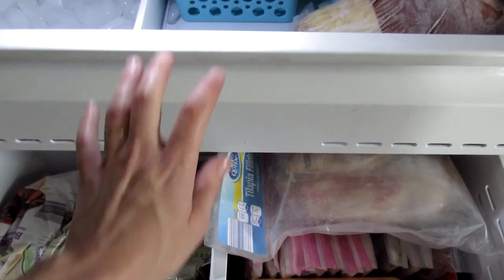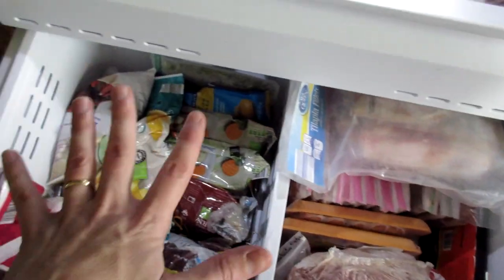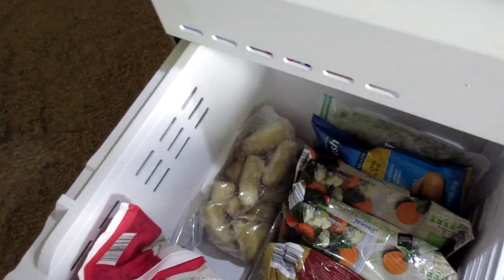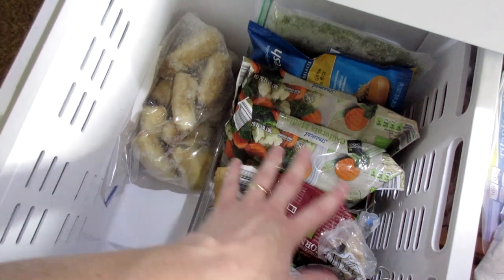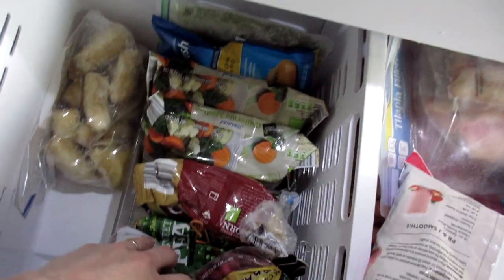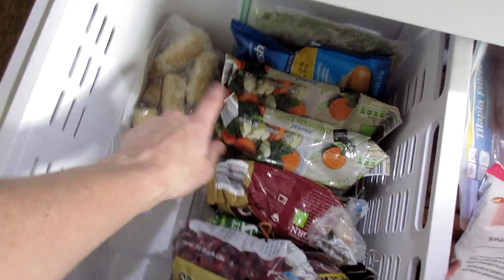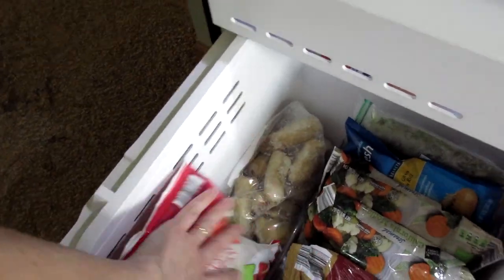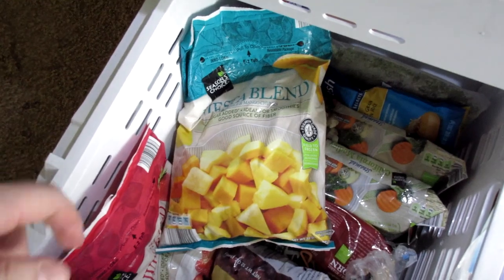Down here in my bottom drawer I have it separated by meats and fruits and veggies. We'll start on the fruit and veggie side — I'll pull these out so I can show you. I have this freezer bin that I used to keep in my refrigerator for Gabe's lunch stuff, and I have my fruits and veggies just kind of filed in there. I'm getting low but that's what that looks like. I have my frozen bananas over here, and then my fruit for my smoothies I just throw on top because I use it every day.